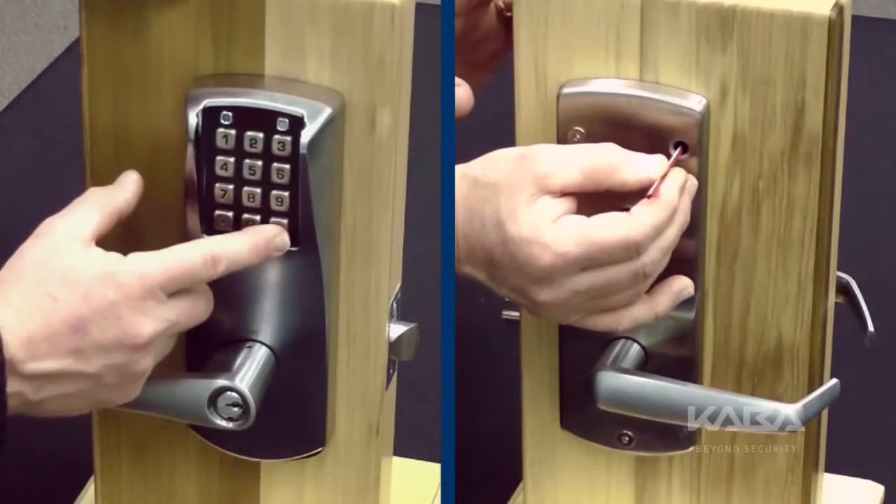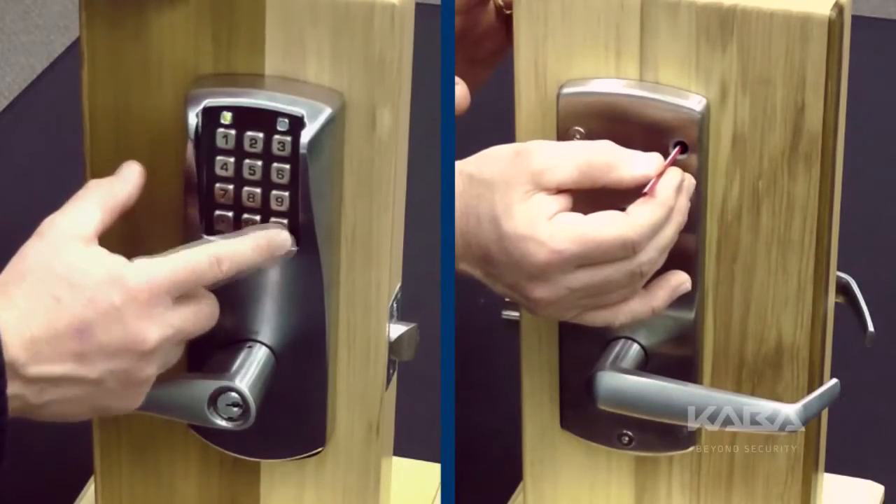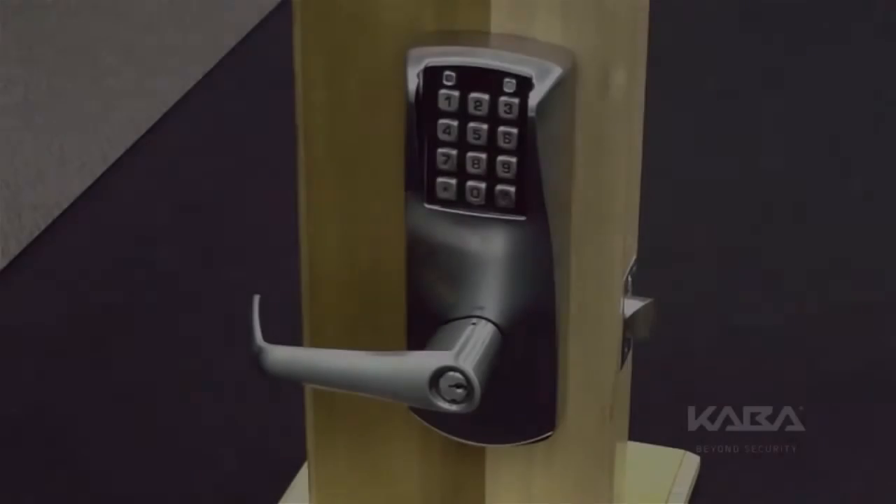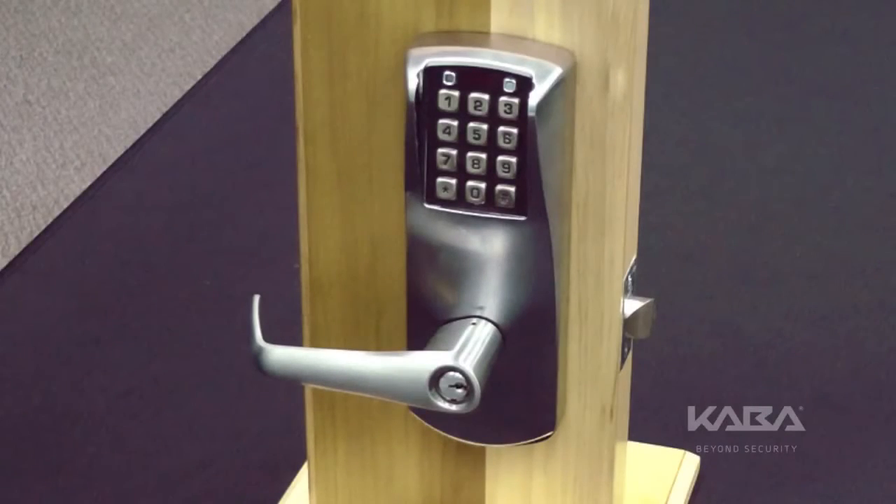With the reset button depressed, you have up to 5 seconds to push the pound button and release the reset button. The lock will display the reset sequence in progress message by flashing green and red lights alternatively once every second.